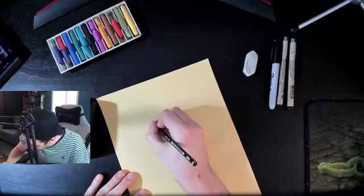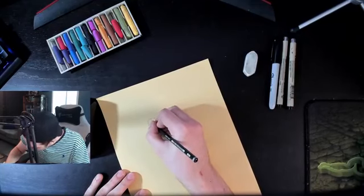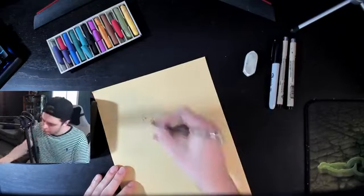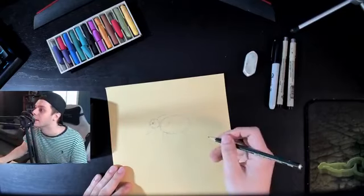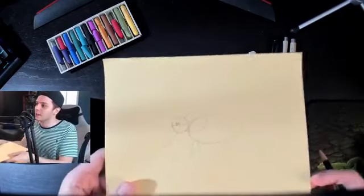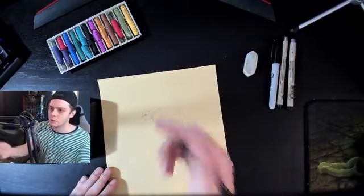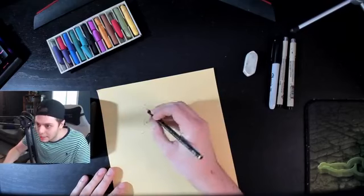Now we'll add the eye — it might be hard to see, but we'll go over it in marker anyway. Elephants have some nice wrinkles, so we'll add a few of those. Now we're going to extend the tusks out, and the line we created for the tusk is basically the center line, so we'll build the tusk over it.